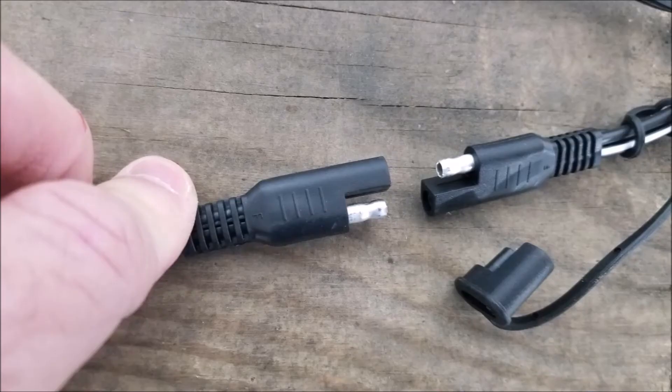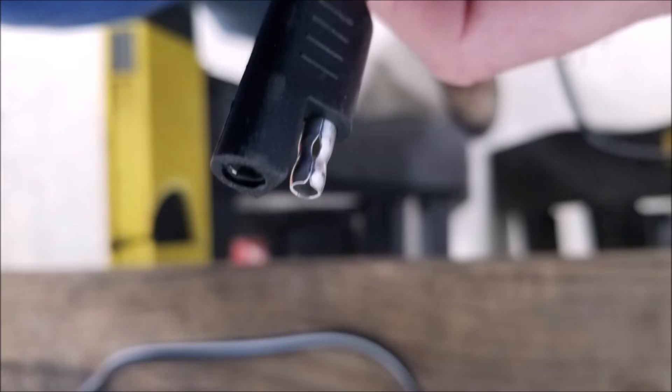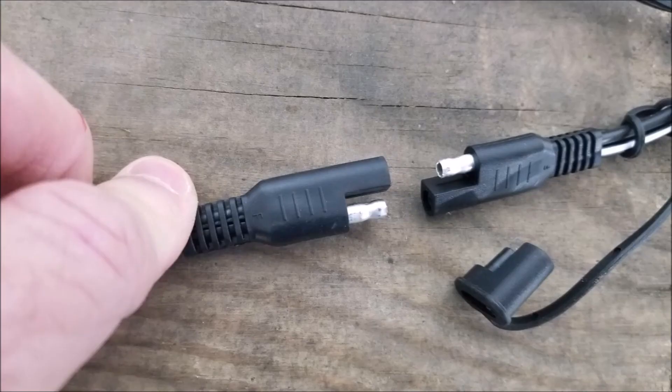The connector on there connects into another harness that you put on your battery permanently. Then when you want to use the tractor or whatever, you just disconnect it, tuck it back under the hood, and you're good to go. Its key feature is the little plug mechanism that allows you to go back and forth from a harness to the alligator clips.